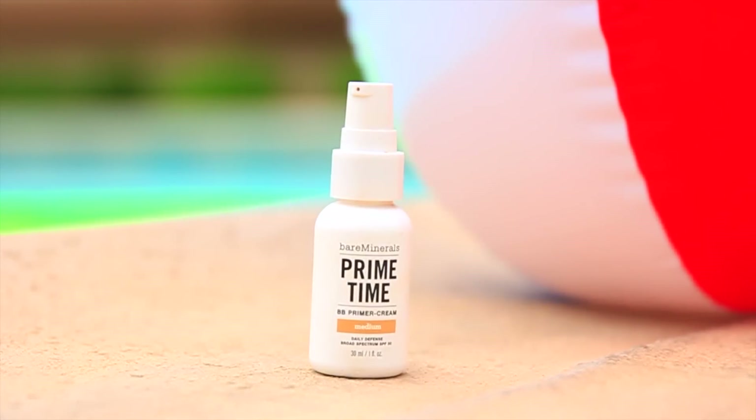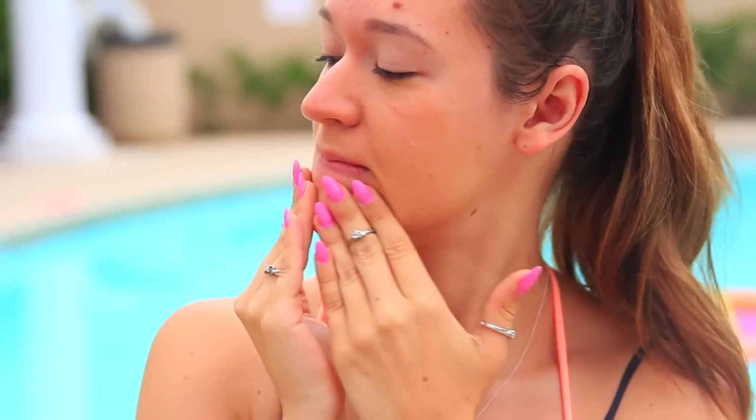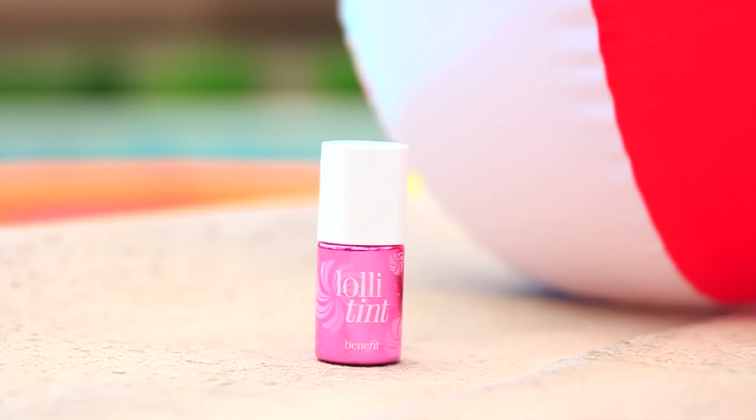So first let's go ahead and start with the makeup. I don't know about you guys, but when I'm at the pool I really don't like wearing foundation. So I'm just going to be using this primer from Bare Minerals — the reason why is so that it'll fill in all my lines and pores and just give my skin a much smoother looking surface. It blends in really nicely, and I love it. And then I'm going to be using the Benefit Lolly Tint on my cheeks.